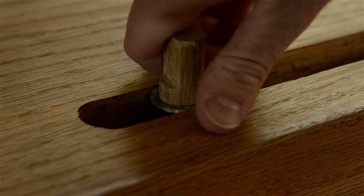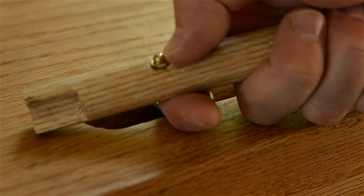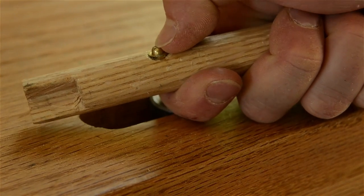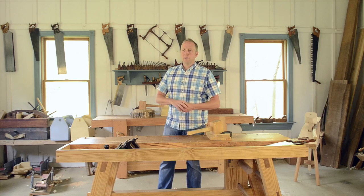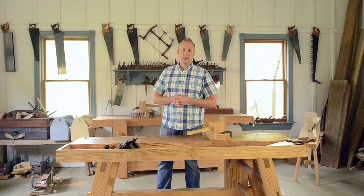I couldn't find these brass cabinet latches in any stores where I live, but I eventually tracked them down online and I've shared a link to them in my workbench guide article. I've also shared recommendations for some good metal bench dogs if that's the route you'd like to take.